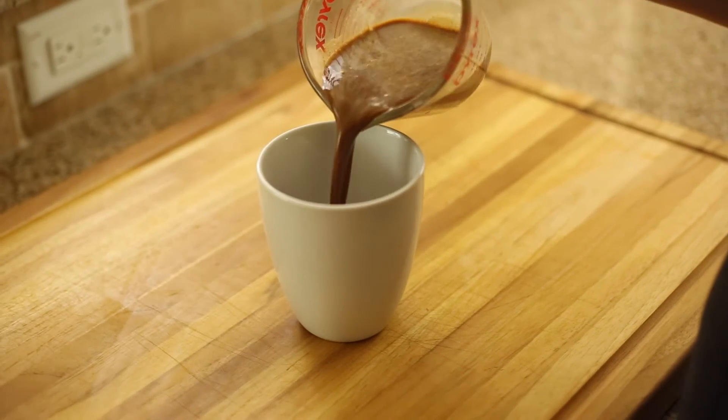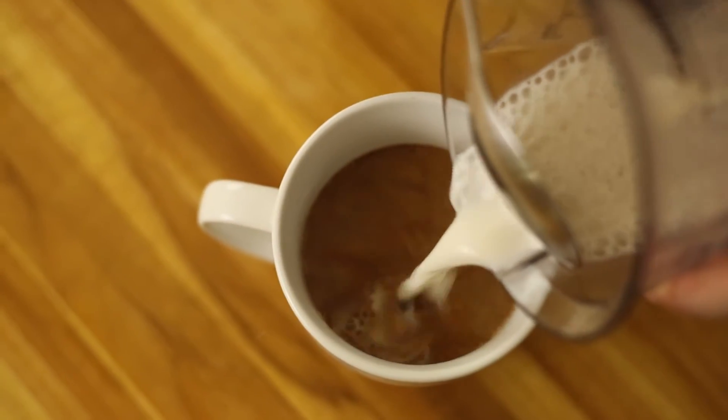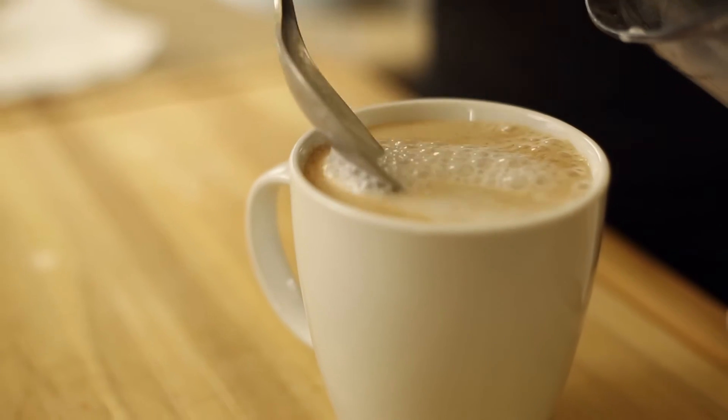Pour the coffee-pumpkin spice mixture into a mug, and then holding back the milk foam with a spoon, carefully pour the steamed almond milk into the mug. Now gently spoon the foam over the top, and you can sprinkle with some ground nutmeg if you wish, and I totally recommend.